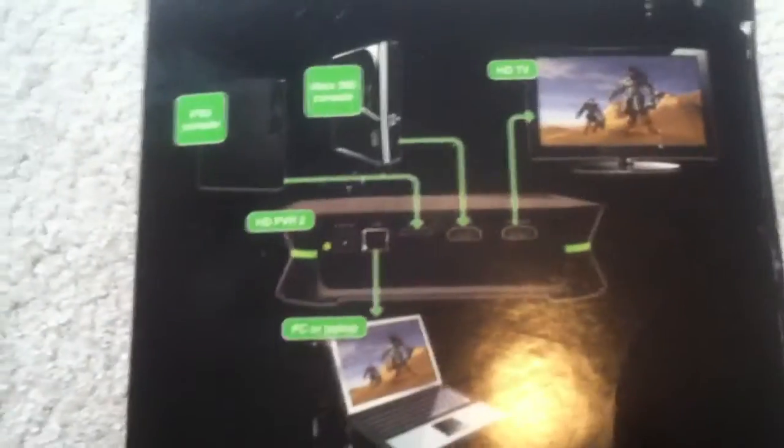I like how it shows you how it connects, but it doesn't actually show you how to set it up.